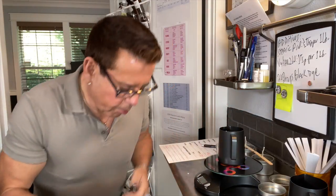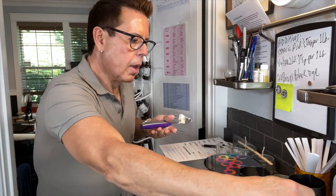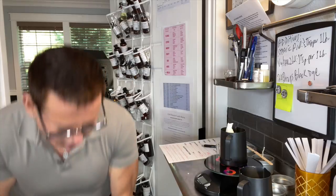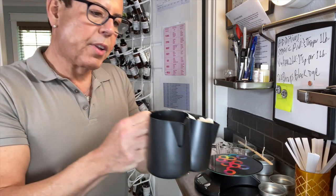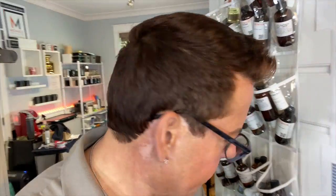Okay, 1.3 — so this is for candle number one, candle number two. A tiny bit more... 2.5, perfect. I'll need to label this so I know which is number one and which is number two. Let's go outside, turn on the grill, and start cooking our new candles.